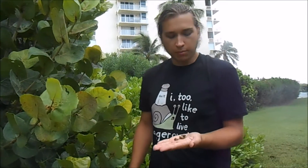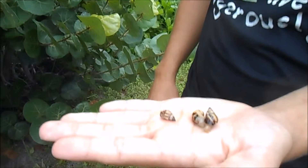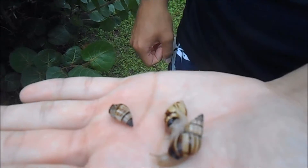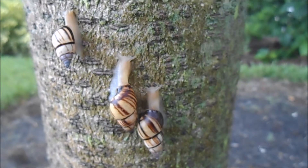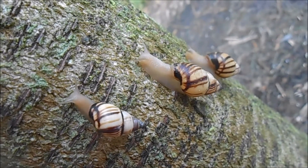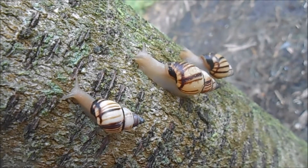This is Drimaeus multilineatus, also known as the lined tree snail, and these are pretty common on Sanibel Island in Florida. Drimaeus multilineatus is one of three Drimaeus species found in Florida. It's related to the Florida tree snail Liguus fasciatus, but it doesn't grow nearly as large.